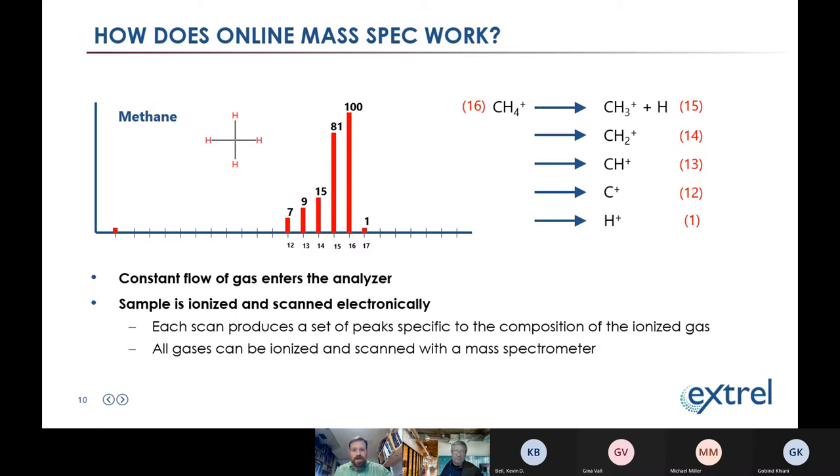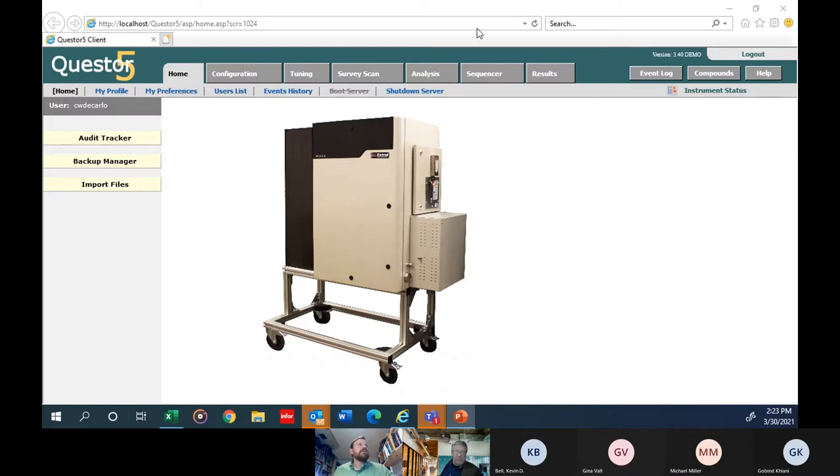That was a quick crash course on mass spec fundamentals. Now let's look at the control software for the Max 300 RTG — the system we've sold most into refineries and chemical plants for flare compliance and fuel gas compliance. This is exactly what operators of the system would see in the plant. The control software is laid out on a series of tabs, each for different modes of operation: configuration, tuning, analysis setup. But the most common place to look is data — let's look at results.